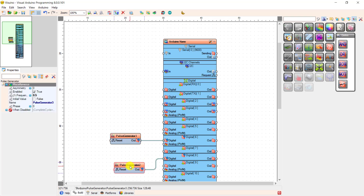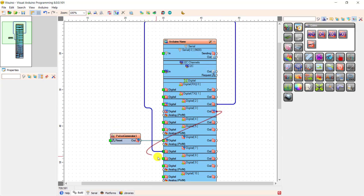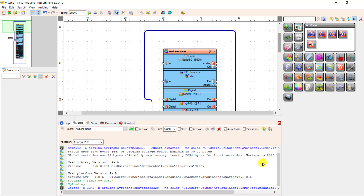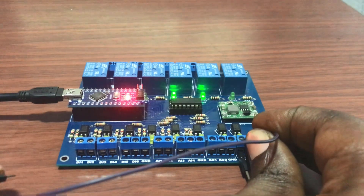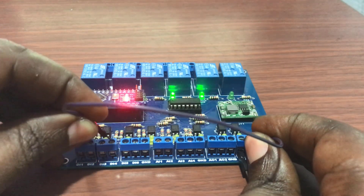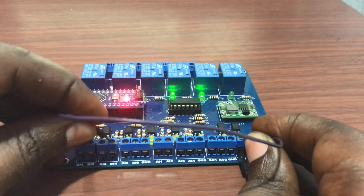Now let's try and see how we are able to activate the relays with an input signal. We connect pin 2 to relay 7, and then pin 3 to input pin 8. We compile and then upload. We can see that our relays are already on because our input signals are pulled up. When I activate, it goes off. Activate the next one, it goes off as well. Working perfectly.